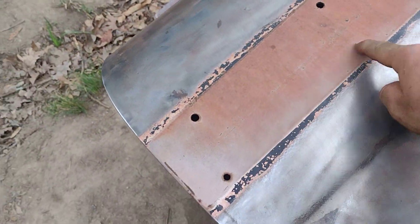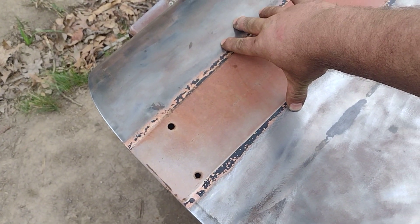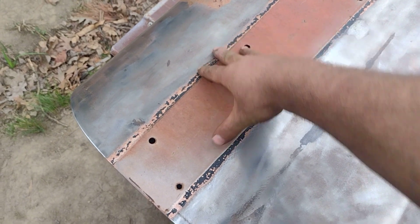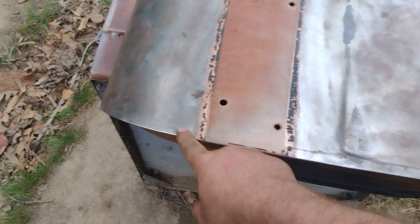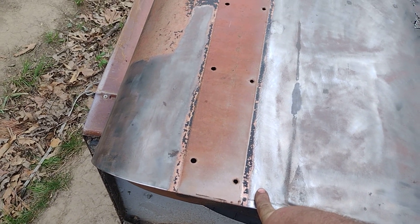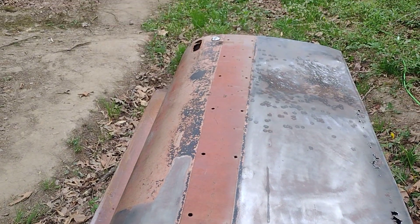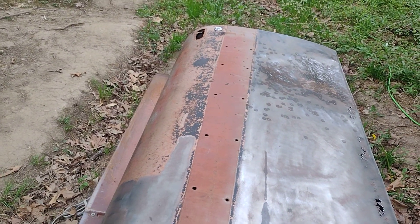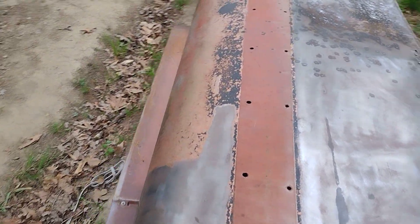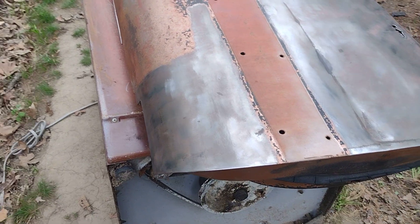We're not going to take this strip off just yet, and I'll explain in a little more detail later. Basically I'm preserving this for now — that'll help set my width to the trim if I do decide to use it. Don't know yet, we'll see. But here, as you can see, she's cleaning up nicely.